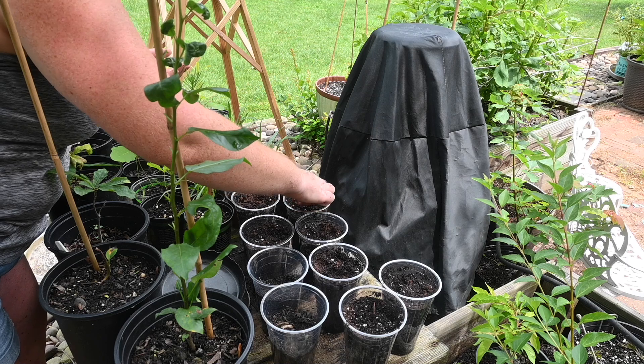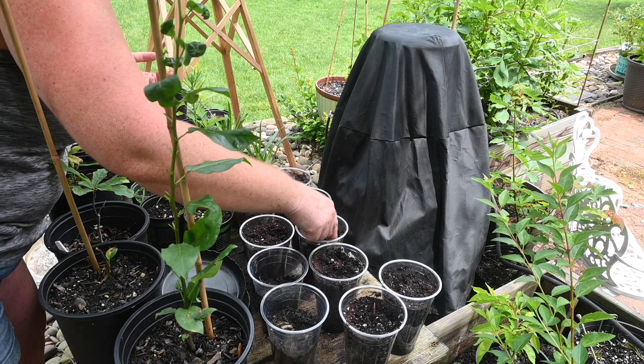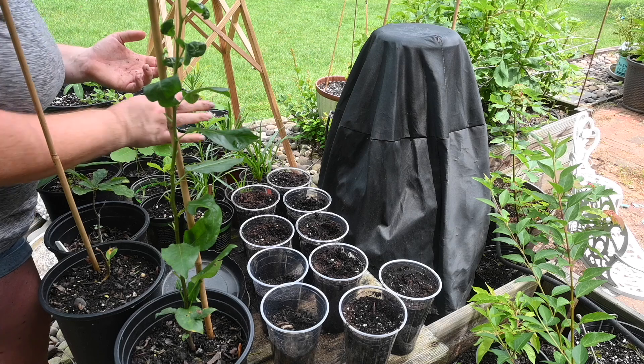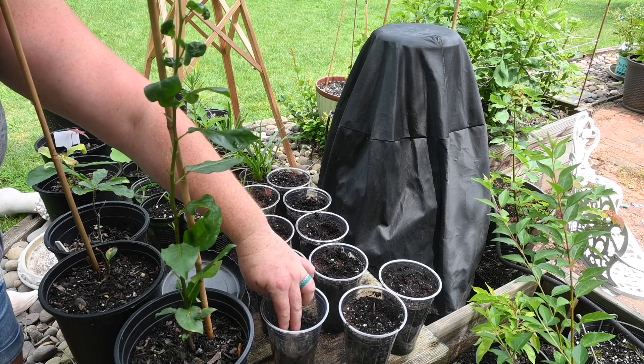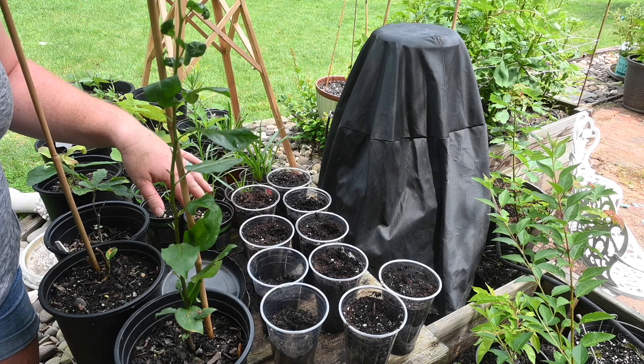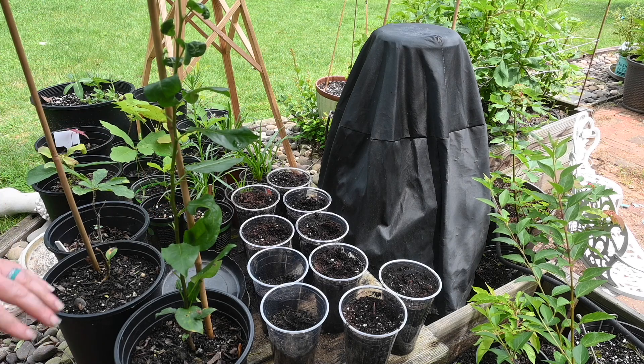This spot here gets morning sun and then late afternoon sun, so these should get pretty good conditions for growing, but we'll have to see. Make sure you hit subscribe and the notification bell so you can come back in about two weeks and check on these with us. Thank you guys so much for hanging out at the farmhouse today and we will talk to you soon.